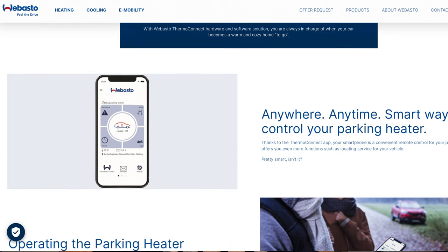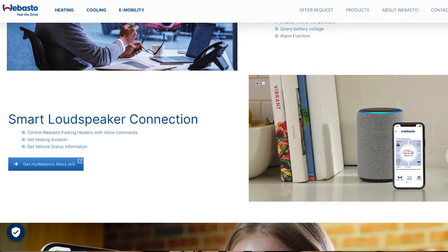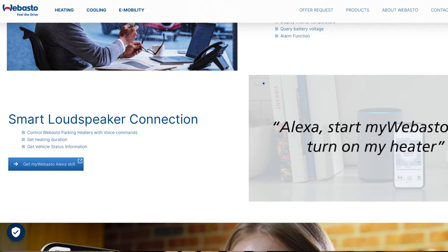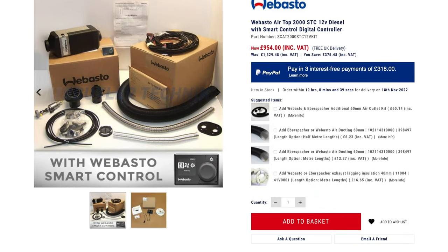The big draw factor for me with the Webasto is the Thermo Connect app. This is a web-controlled application — not Bluetooth — so you can sit at home and control various functions: timing it, turning it on and off, seeing what the unit is running at, when it's coming on next, and more. You can send instructions to the vehicle from home and the heater will come on, turn off, or be programmed accordingly. This doesn't come with the standard unit — it's an optional extra. The basic heater costs £954, but again the package contents vary by website, so check what's included.